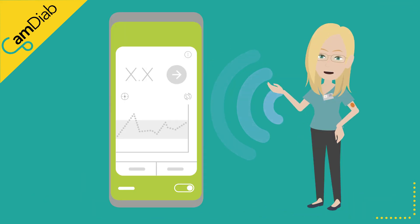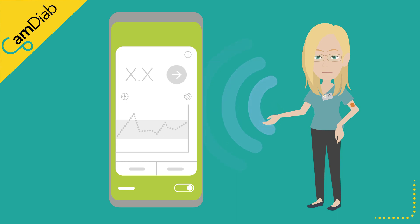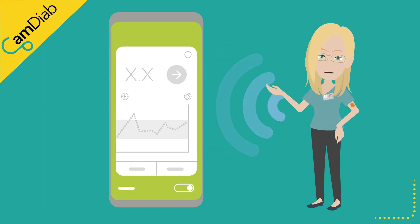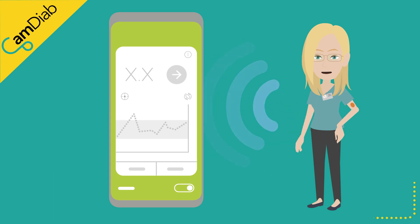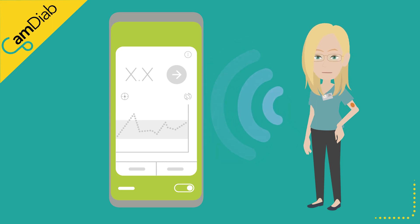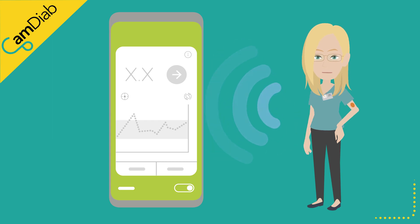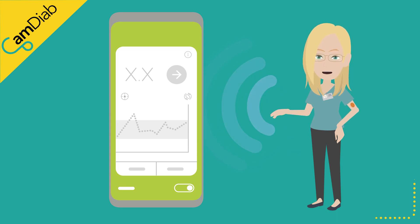The MyLifeCam APS-FX app is compatible with the Freestyle Libre Continuous Glucose Monitoring (CGM) sensors. These sensors continually measure glucose in the tissues of the body. Every minute, glucose readings are sent via Bluetooth to the app. MyLifeCam APS-FX uses these sensor readings to decide how much insulin to deliver.